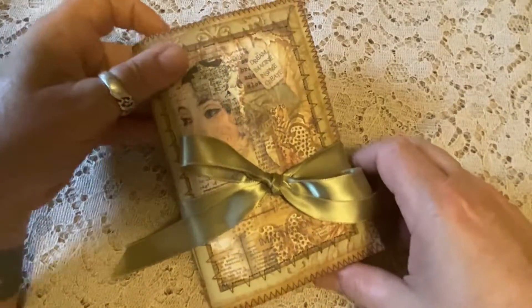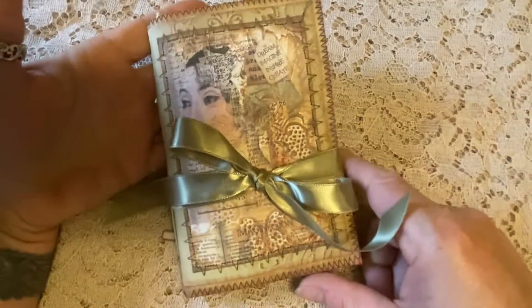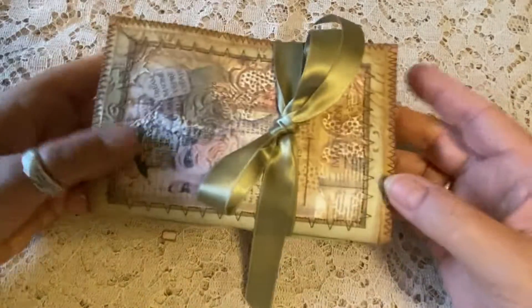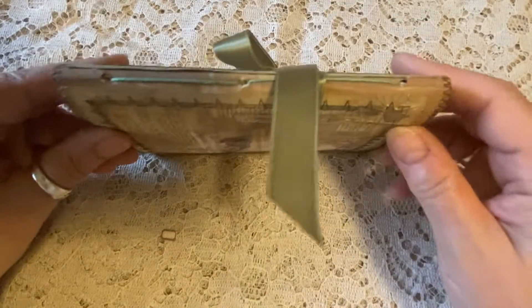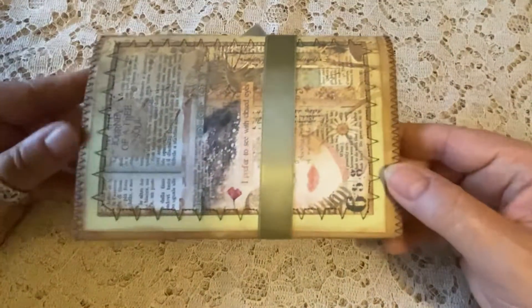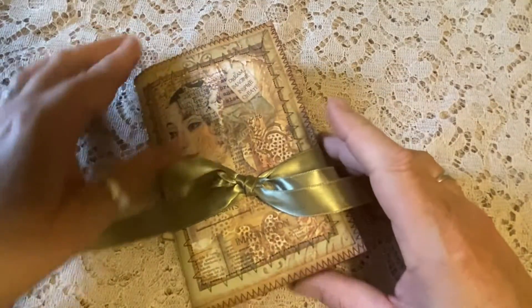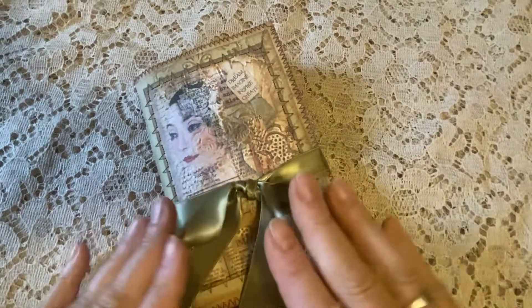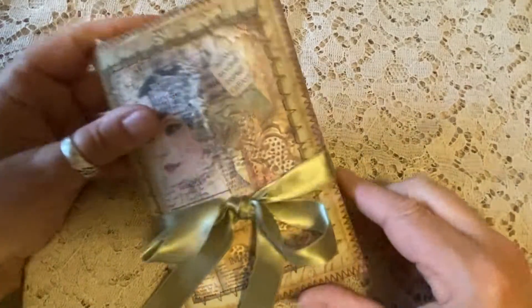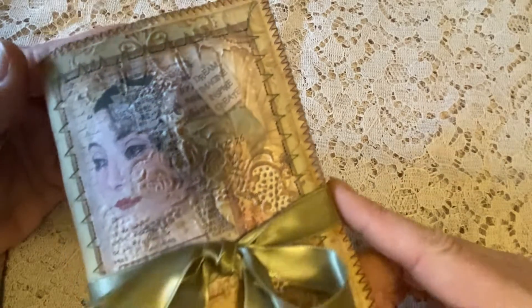Hello everyone and welcome to another flip-through video from We're Just Two Sisters. I'm Claudia and today I'm going to walk you through quickly this little brown bag journal that I made out of a little brown lunch bag. These are so much fun to make and I just think that they come out so vintage looking and nostalgic. This one I call Dream, Imagine, Inspire, Create.